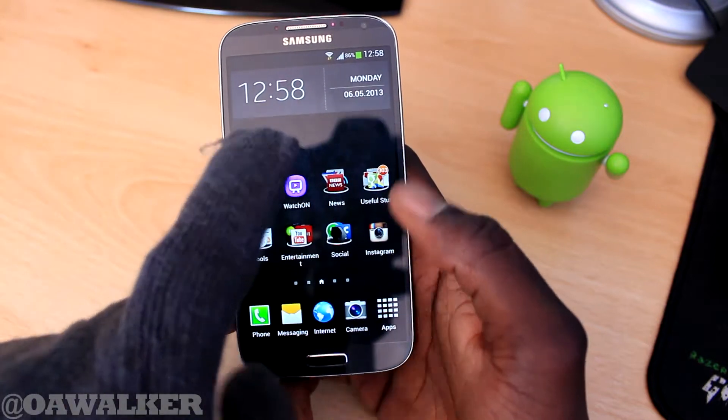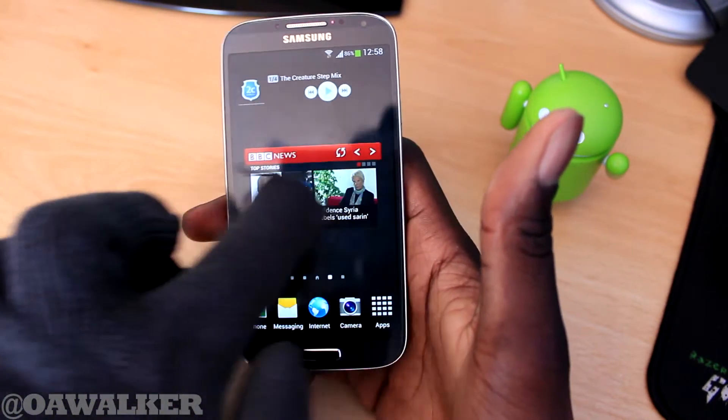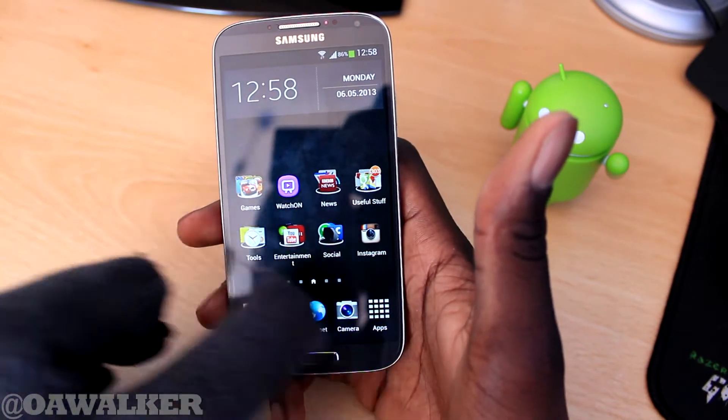We're going to go straight back to the home screen using the same glove. We can now swipe across — we can actually interact with the phone a lot better.